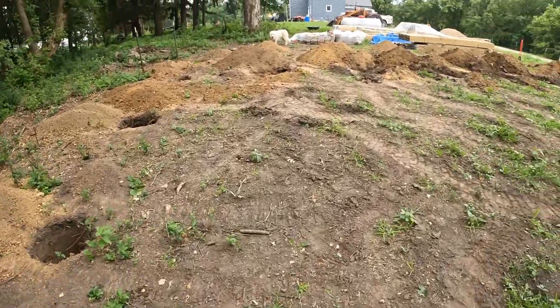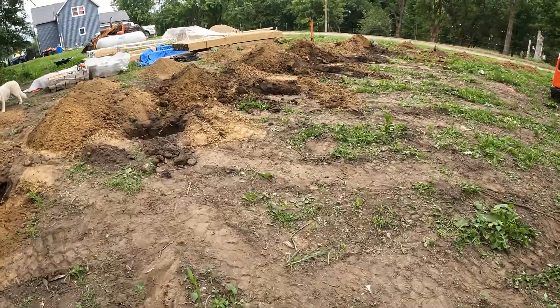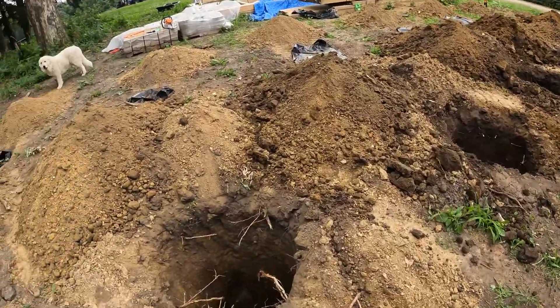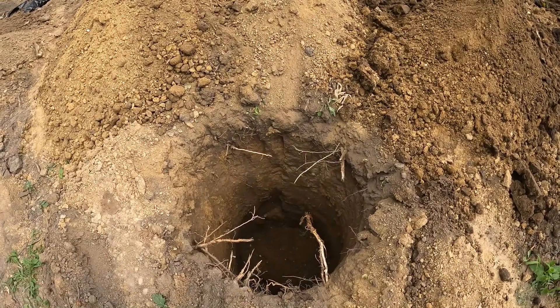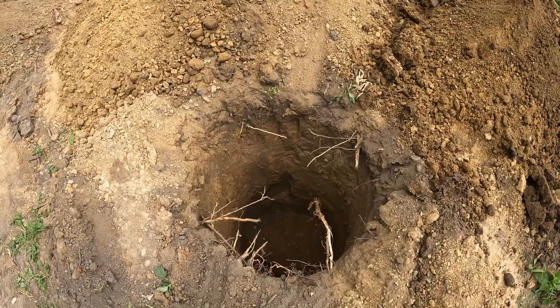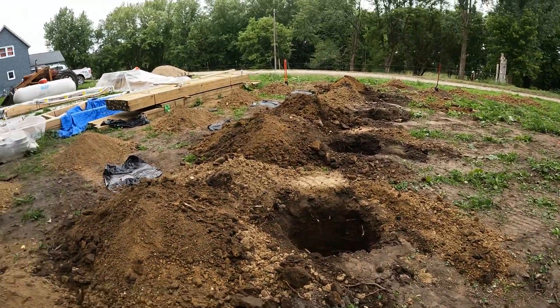32 holes total. Most of them are 20-inch diameter, and these ones are 30-inch diameter — actually 32 inches. 12 of them are the larger size.